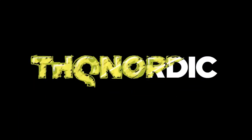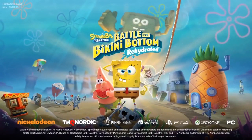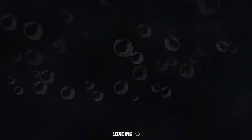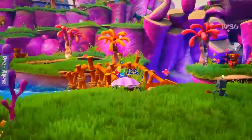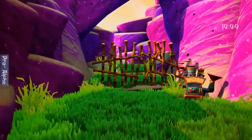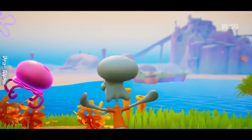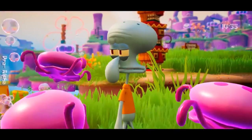Hello everybody! Chester here and welcome to CMB Extra. So a rather popular streamer, Battlefield Bikini Bottom speedrunner type of guy called Shift uploaded a video which was a little part of his stream where he talked about his recent trip to Purple Lamp Studios and his game testing of Battlefield Bikini Bottom Rehydrated. It's about an hour and 40 minutes long, but I went through it and watched all of it. So let's get into it.